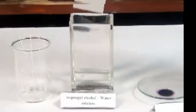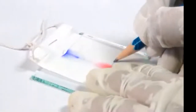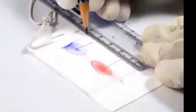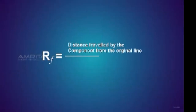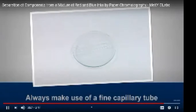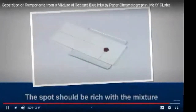After the solvent has risen, you will notice two different spots of blue and red colors on the filter paper. Take the filter paper out and mark the distance the solvent has risen — this is called the solvent front. Dry the filter paper and mark the center of the red and blue ink spots. Measure the distance of each spot from the original line and the distance of the solvent front from the original line. Calculate the Rf values using the formula: Rf = distance traveled by the component from the original line ÷ distance traveled by the solvent from the original line. Precautions: always use a fine capillary tube, keep the chamber undisturbed and covered, and ensure the spot is rich with the mixture.